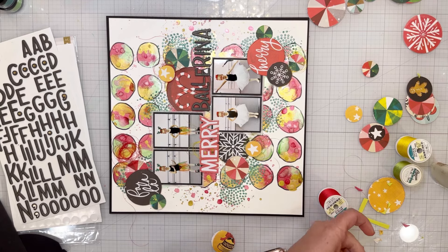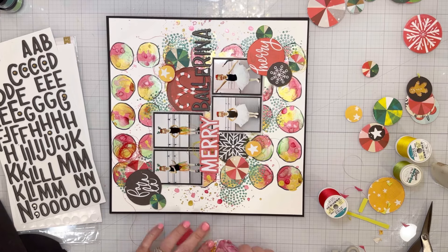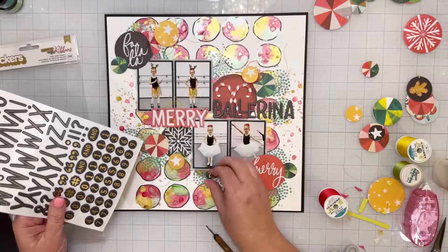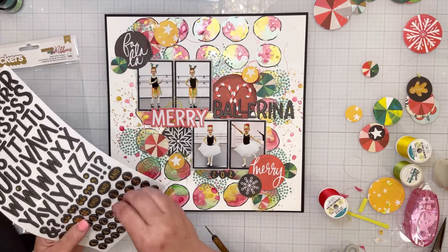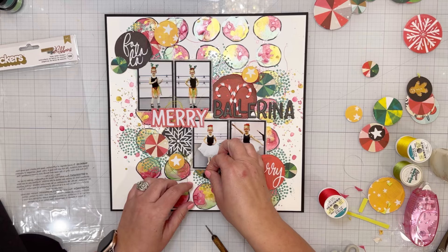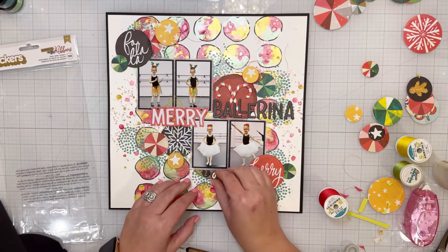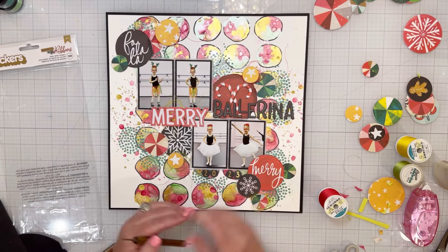Then I trimmed off the edges — cut off probably just a fourth of an inch of the white background — and glued the whole thing down to black cardstock. I love how that looks because it speaks to the photos: the photos are outlined in black and the background is outlined in black, so it all ties together.